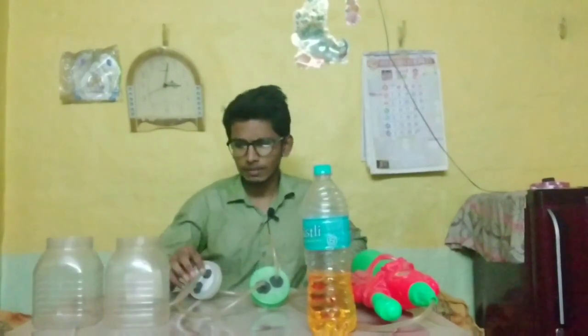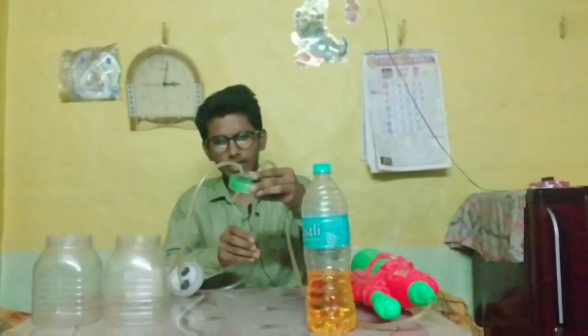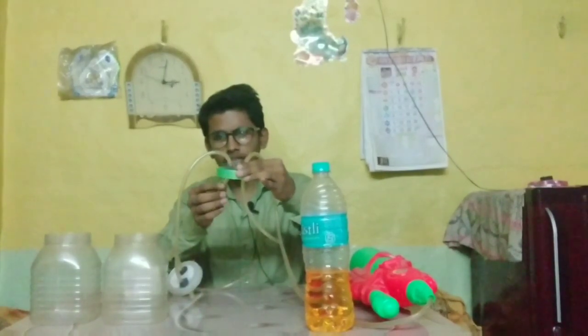We will use petrol and water as well as LPG. First of all, we need to make these two pipes — one is a cap which we have prepared. One size will be very long and the other one will be small.